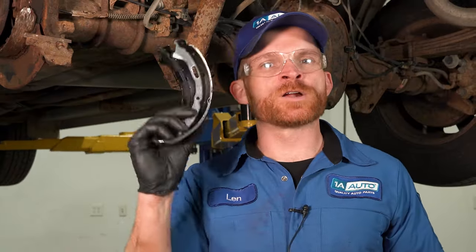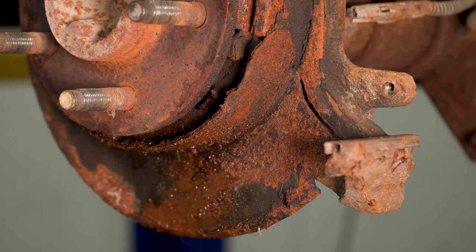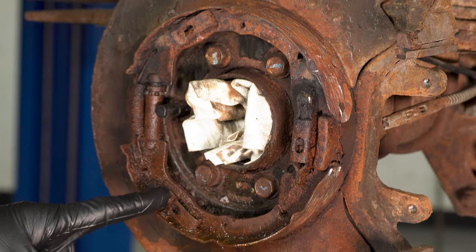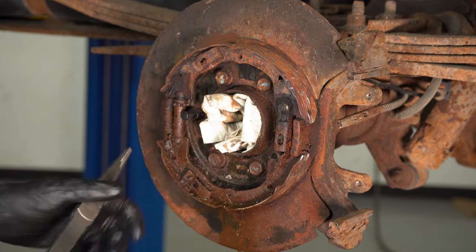I've got great news — we ordered everything we need from 1aauto.com. We've got our parking brake shoes and our emergency brake cable. While doing the parking brake shoes, I'm also replacing the axle seal because I noticed it's leaking as well — it only makes sense while I'm in there. As we start pulling off the shoes, pay close attention to where each spring is located and where your clips are. Start removing the springs — looking at the condition of these, you should just go ahead and replace them.